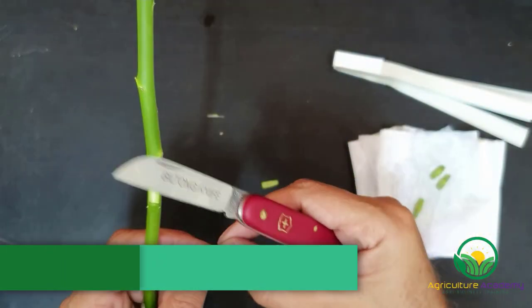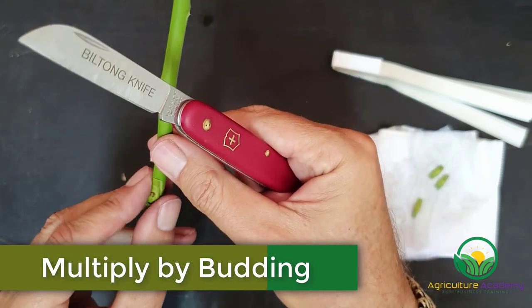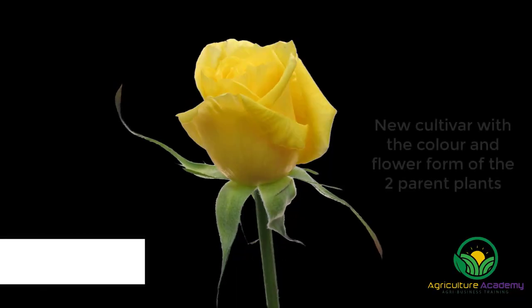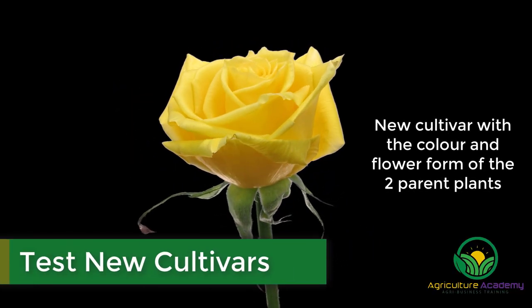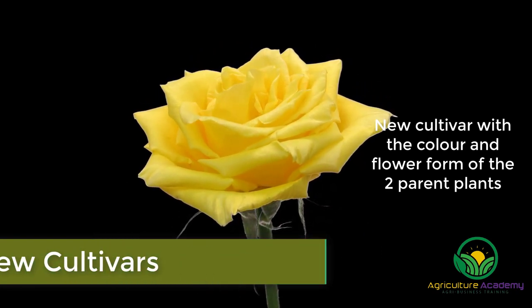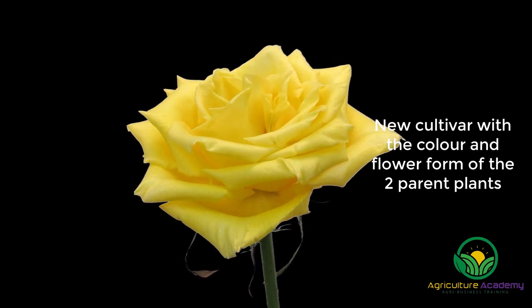Once the seedlings have matured, they are multiplied by budding. This is a process where single buds are removed from the new cultivar and grafted onto a rootstock cultivar. These budded plants are then studied for their flowering, disease resistance and growth habits. The breeder will conduct many tests to determine which crossing combinations produce the finest cultivars.